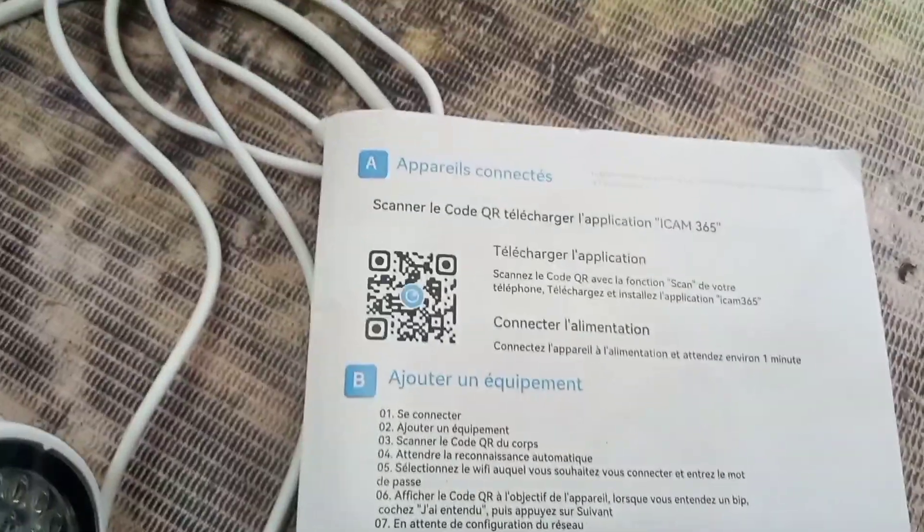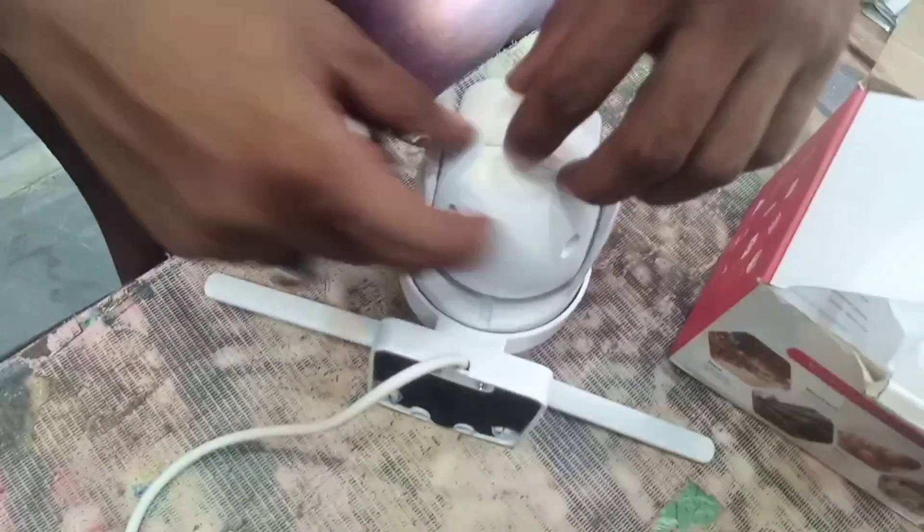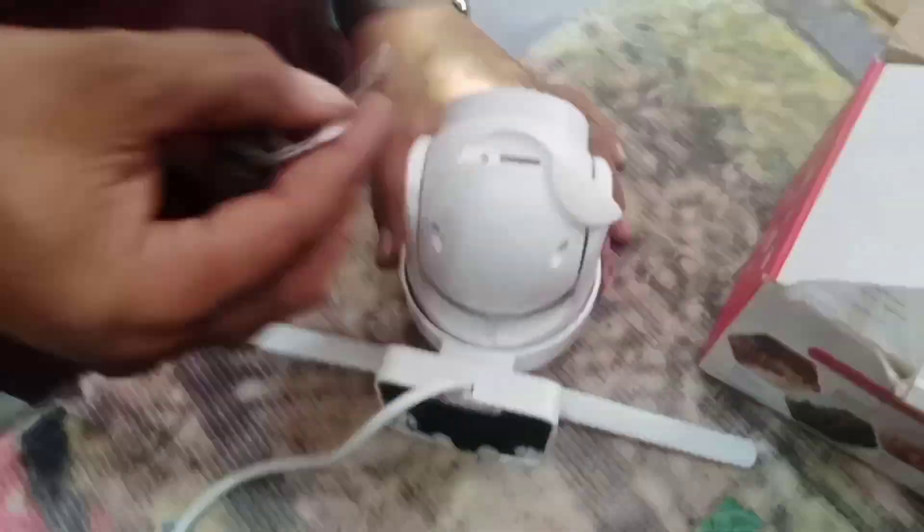First, turn on the camera. Now we will reset it. Press the reset button for 10 seconds.